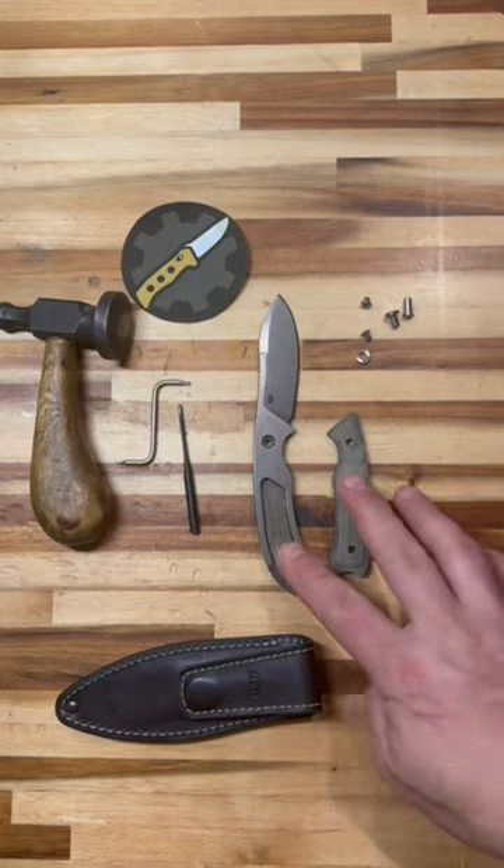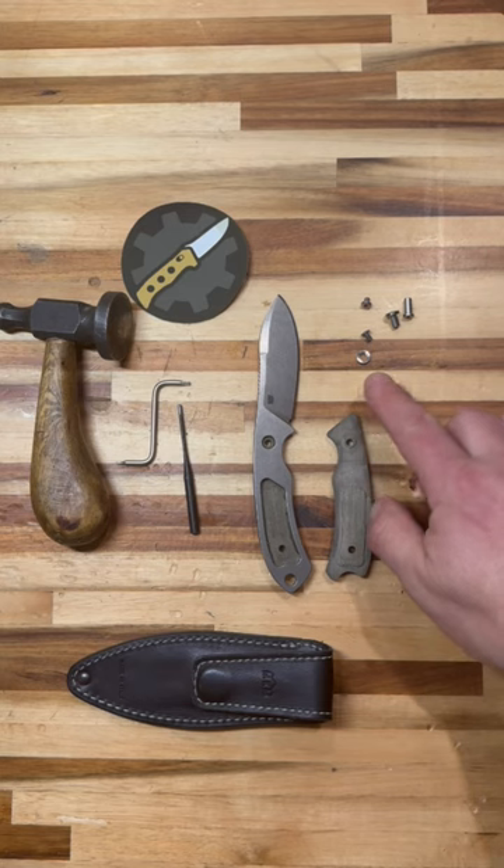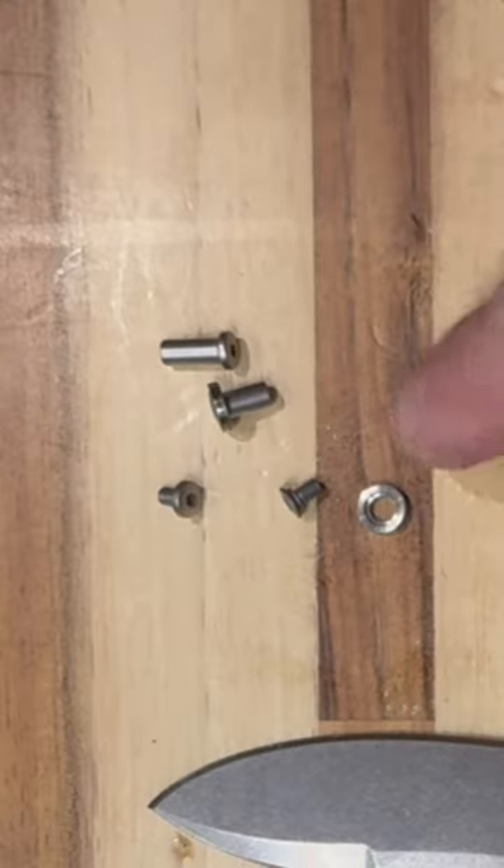On the cutting board is a disassembled MKM Pocket Tango, a knife designed by Dave Anderson. Let's talk about it a little bit — why is it kind of pricey?